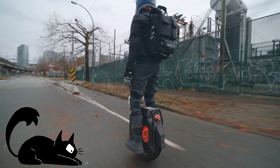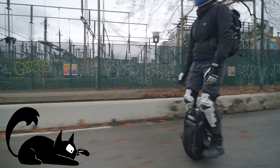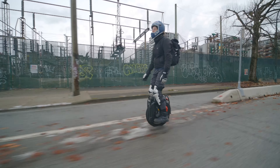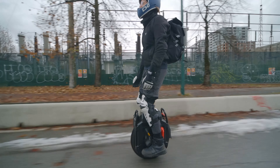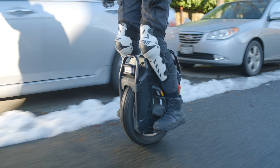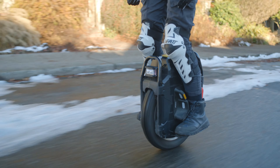Even though snow is one of the first things that comes to mind when thinking about cold weather, wet leaves and ice are a much bigger problem. Fresh snow will most likely just slow you down a little and reduce your ability to maneuver. Once the snow starts to melt down and then freeze again as ice, this is where the trouble begins.